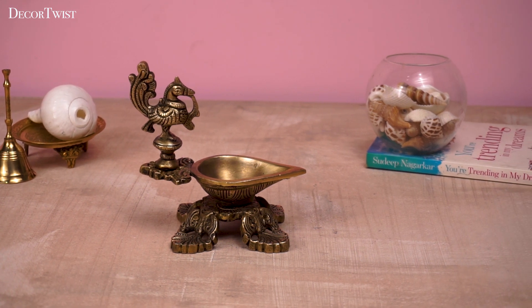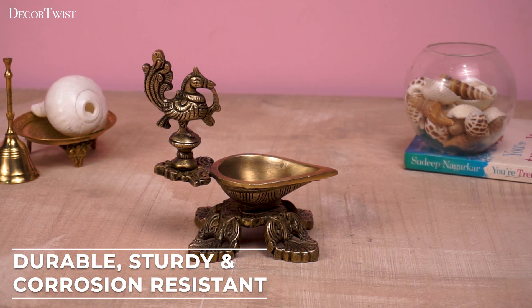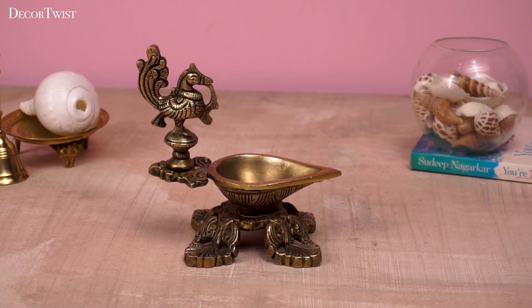It's also a great gift idea for loved ones. Handmade with attention to detail, this Diyah adds a touch of elegance to any space.